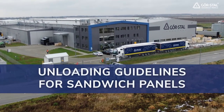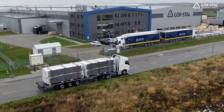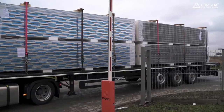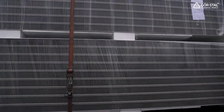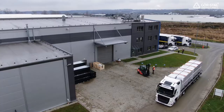Unloading guidelines for sandwich panels. Sandwich panels are stacked and secured with foil, polyester, and foam pads. The stocks are transported by trucks with open or enclosed cargo space. At the factory, the panels are loaded and secured so that they arrive intact.